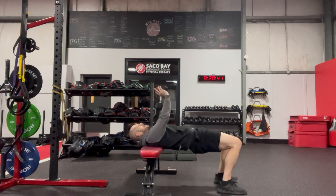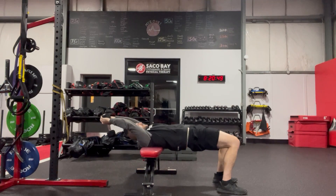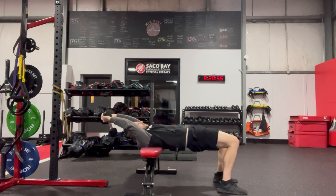Thumb and index are going to get wrapped around. Feeling the ground with my feet. Squeeze the glute, chin slightly tucked. Reaching overhead just enough to feel the lats. I don't want to lose my hips as I'm coming overhead, so I'm just going to go as far as I can while controlling everything.